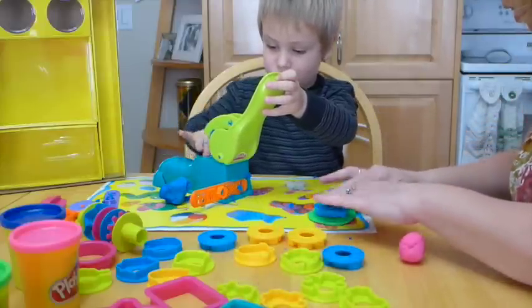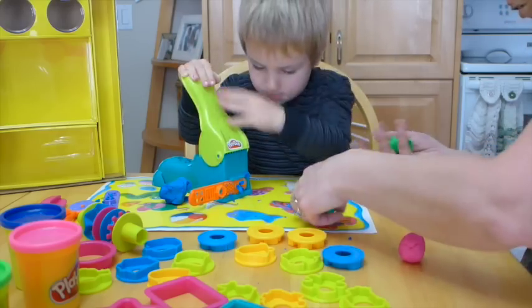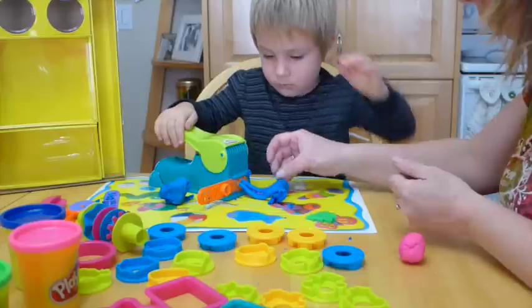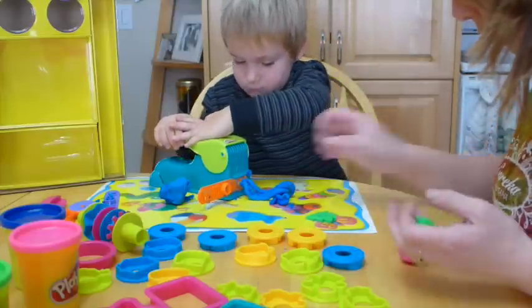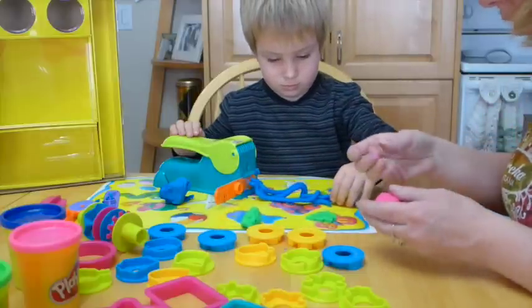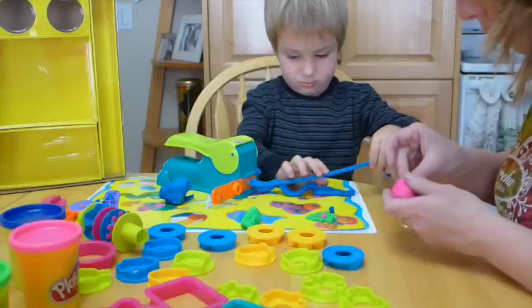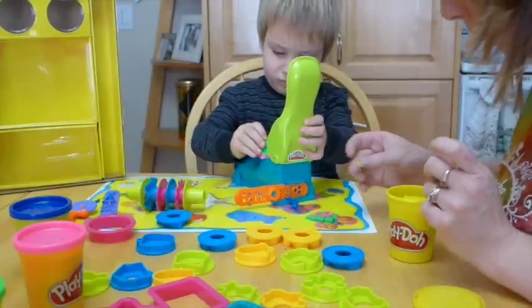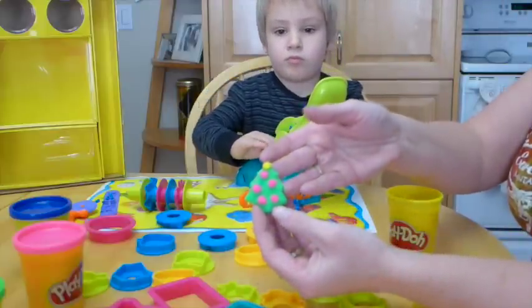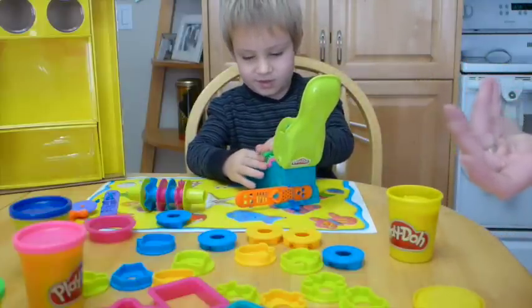Mommy's going to make a Christmas tree. And then Mommy will need some pretty colored balls for her Christmas tree. Good work, Tyson. Oops, Mommy doesn't need the green. Mommy needs some pink to make some Christmas balls for her Christmas tree. Those might be too big. Mommy's going to put a little bit of yellow on top for a star on top of her tree. There we go, there's my Christmas tree. Pretty fancy. What do you think, Tyson? You like my Christmas tree? No. You don't like my Christmas tree? You squished him!